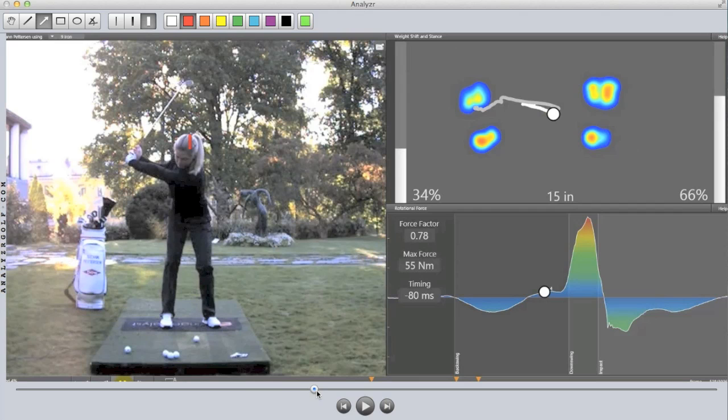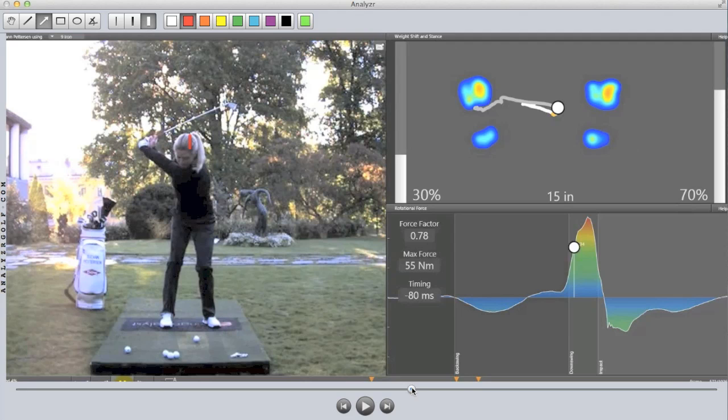As we start to reach the top of the backswing, just before transition, we'll notice that she reaches all the way to 71% under her right foot. This is interesting in that we know the pressure is going to be moving forward fast all the way to impact — that's what a great player does. The pressure is very much built up under her right leg as her right leg loses flex during the backswing.